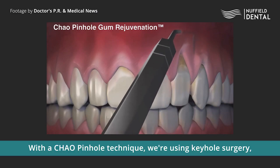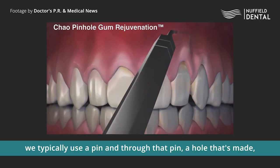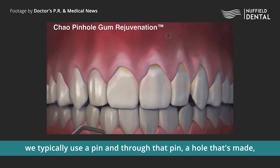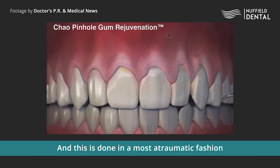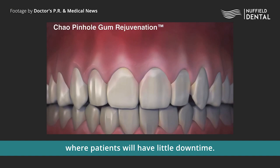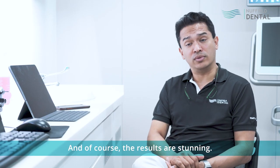With the Chow Pinol technique, we're using keyhole surgery. We typically use a pin, and through that pinhole that's made, we introduce collagen into the gums. This is done in a most atraumatic fashion where patients will have little downtime, and of course the results are stunning.